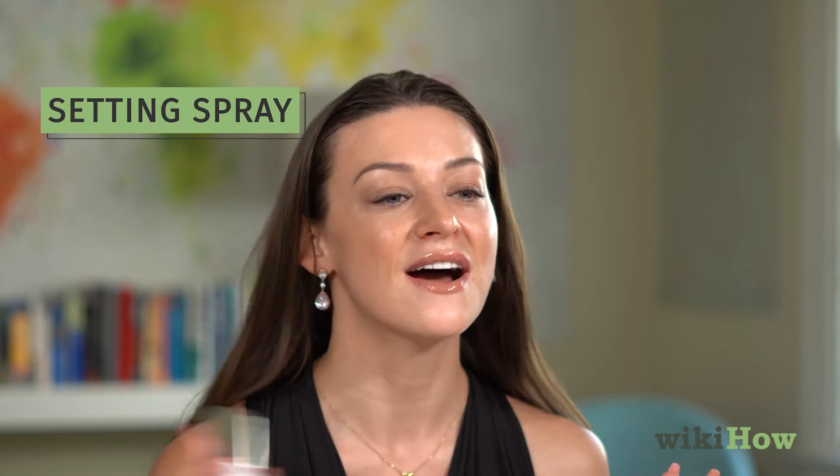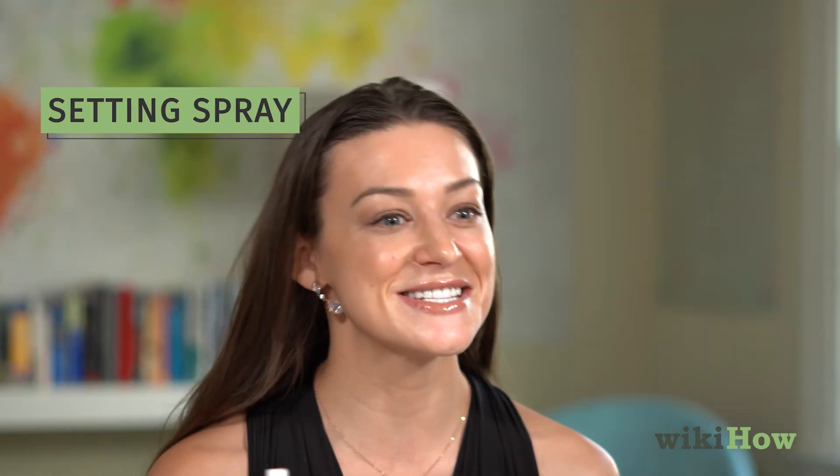Last but not least, you'll want to use a setting spray or some sort of mist — I love them so much. This is a refreshing facial mist from Frilliance. Just spray a little bit and that's going to keep your makeup on all day. And that is how you achieve a beautiful, natural makeup look.